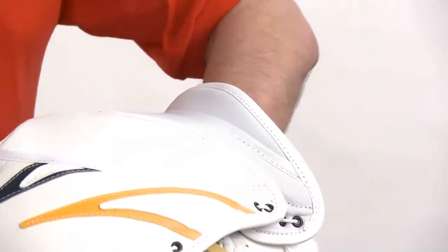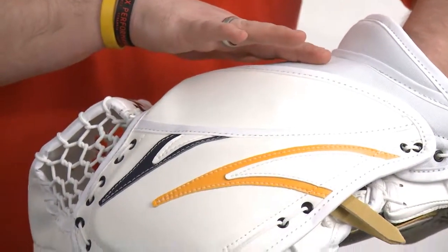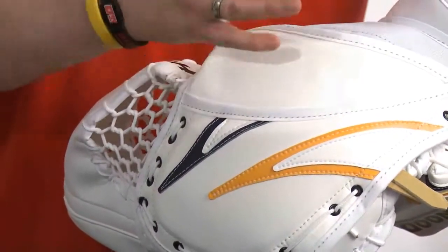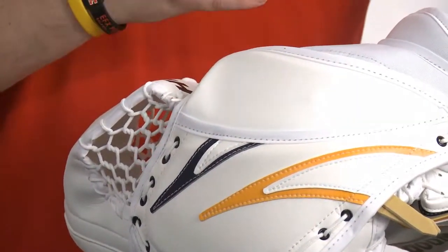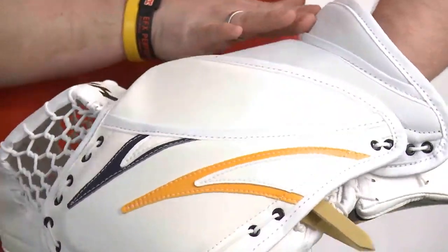In the back of the glove, we have the three-piece system here, which is the armadillo protection. The goaltender is allowed to close the glove — the protection hinges apart, which allows the goaltender to close the glove with ease. Flared cuff design provides lots of movement.